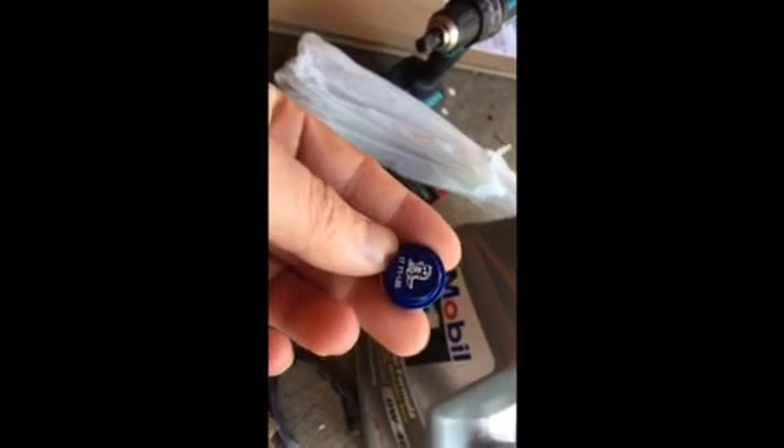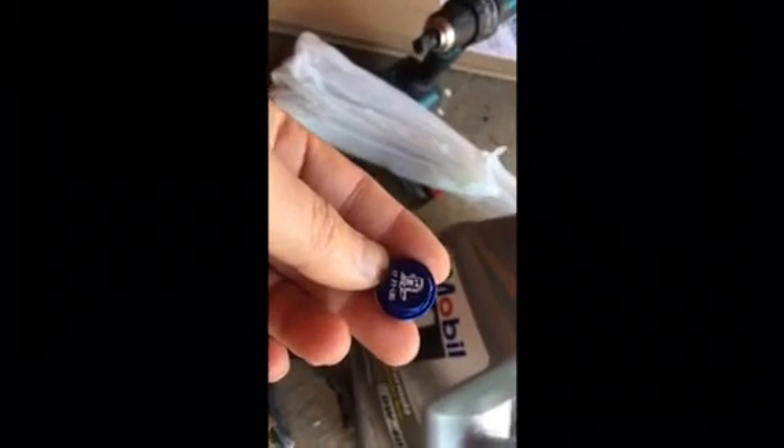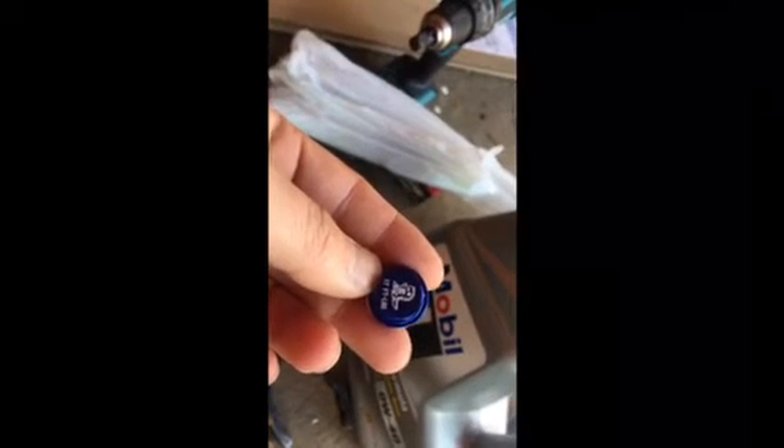I ordered a lot of parts from Z1 Motorsports a while back and they included this magnetic drain plug for free, so I'm going to go ahead and put it on today. I thought it was pretty cool — it's got this little figure on it, I don't know if it's Godzilla or Domozilla or something, but it's pretty cool.